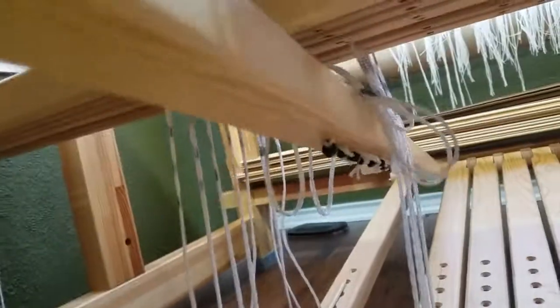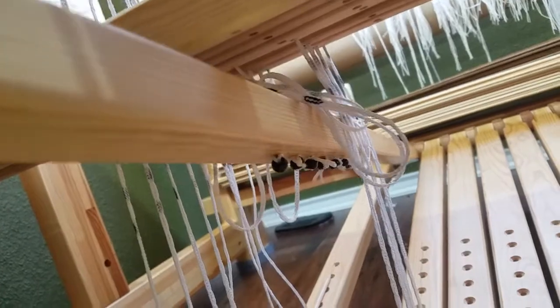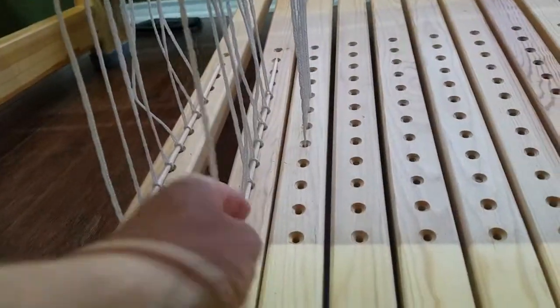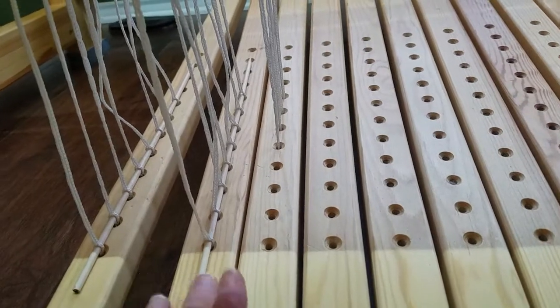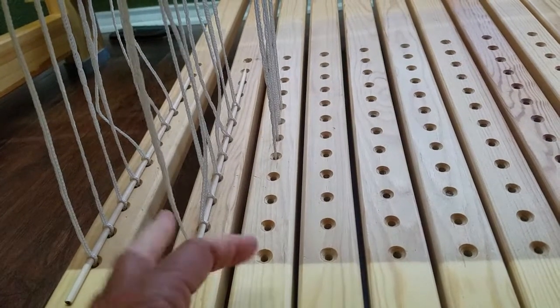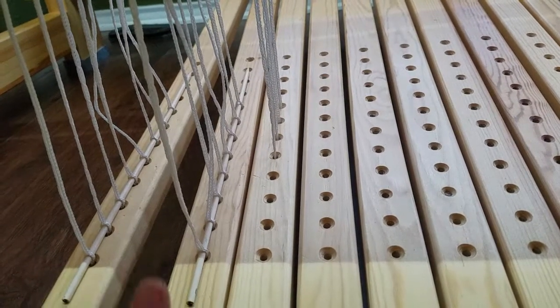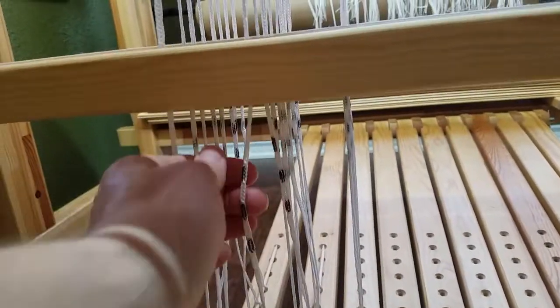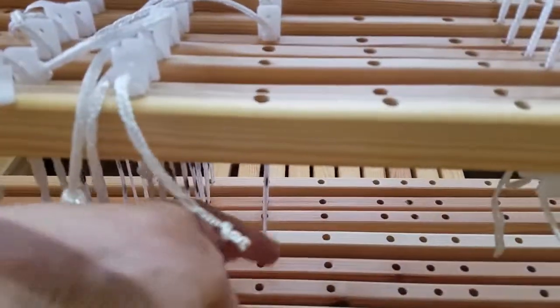Underneath the treadle you can see the beads, which I put on the cords before threading it through the treadle. I put the dowel here to just hold it steady so it's not always dragging down in the dust when the treadle is not in use. You can see my markings for the lower lamb here — I'll explain that in a minute.